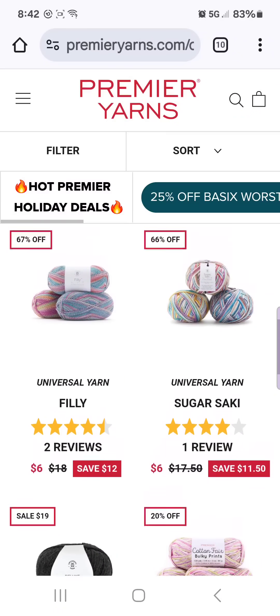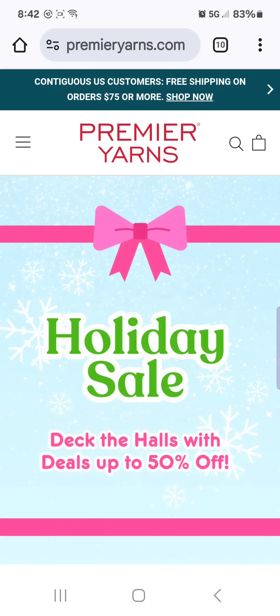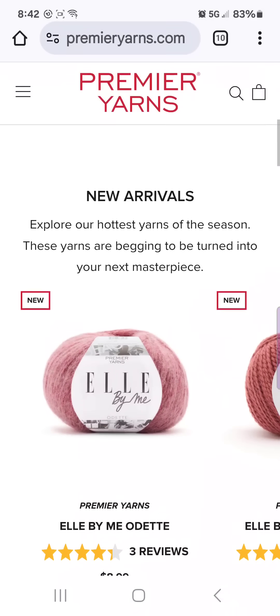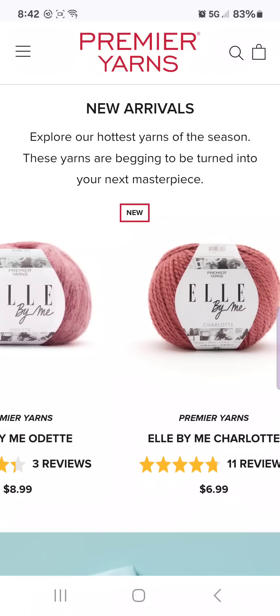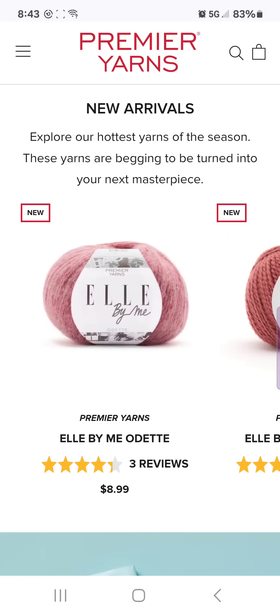So that is what is going on for the sale today — I will post the links below. I do apologize for that other video. It was a hot mess and I tried to make the video last minute before I left and I did not check the sound quality. I do apologize for that. Do check out the Premier holiday sale, get you some last minute sale items. And then if you want to splurge on yourself, check out the L by Me yarns — I did an unboxing on these. The Odette right here is $8.99. I have a sweater that I'm going to be making before the new year out of that yarn.